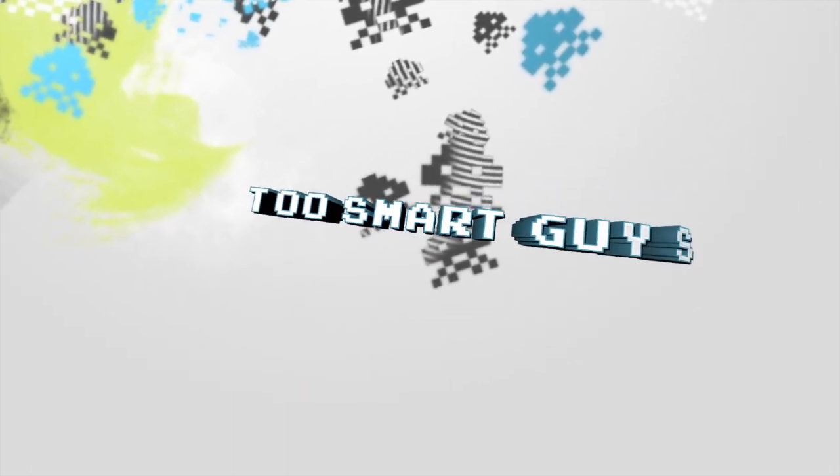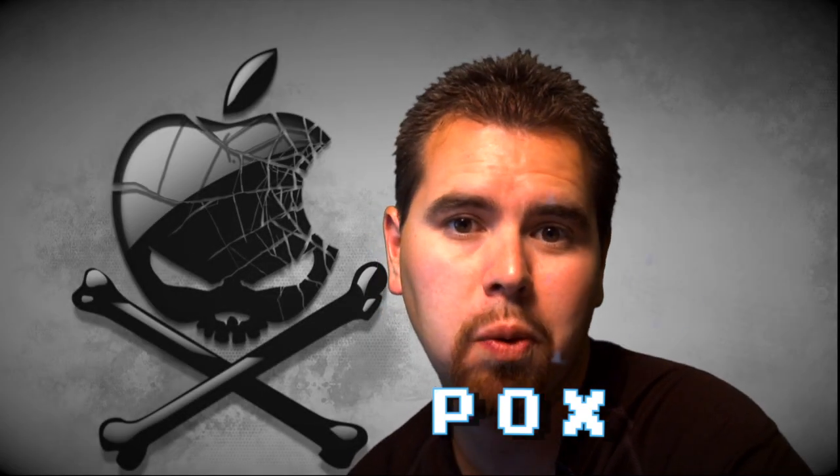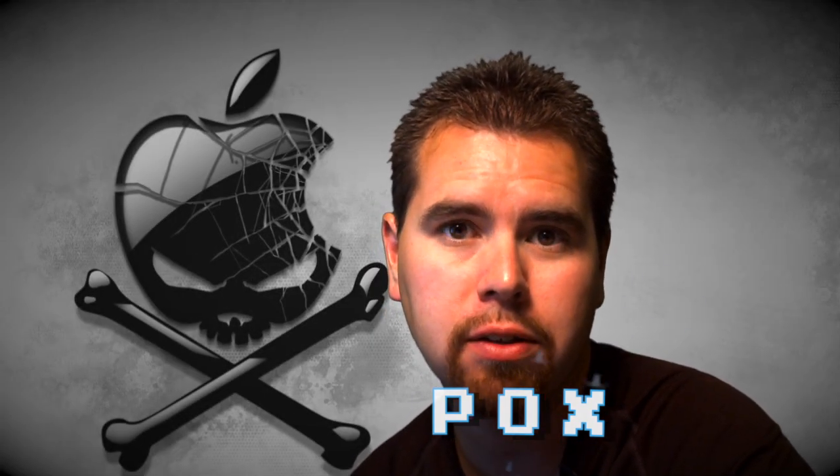Hi, I'm Fox. You're watching the Two Smart Guys show, where every week we bring you the latest and greatest in hacking cool new technology devices, or old devices, or devices that were never meant to be other devices, such as the Hackintosh.